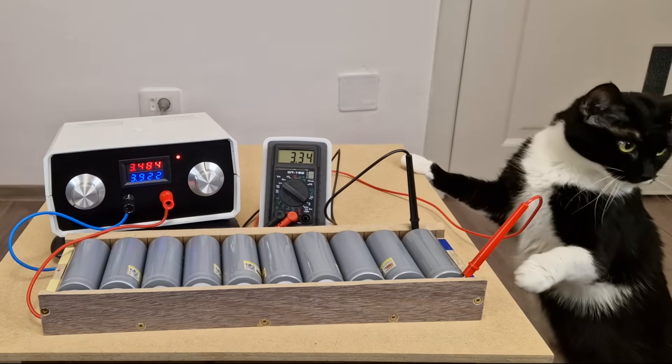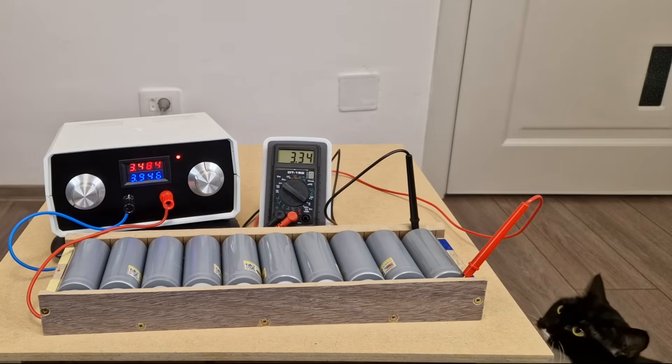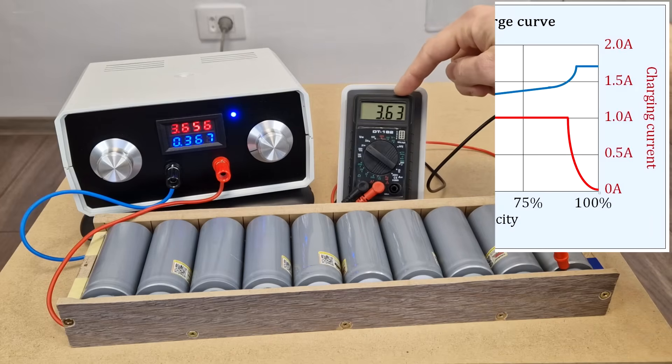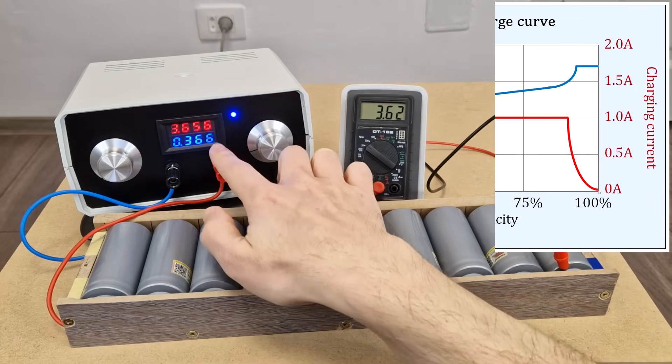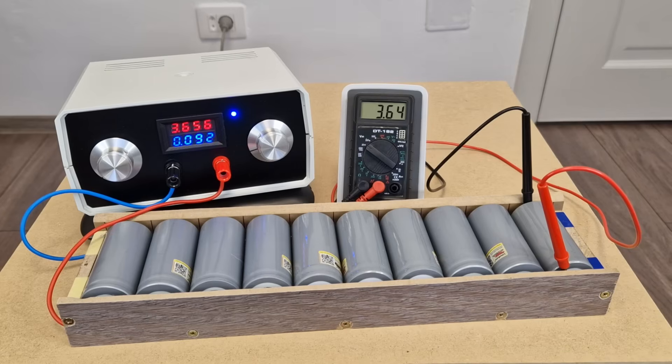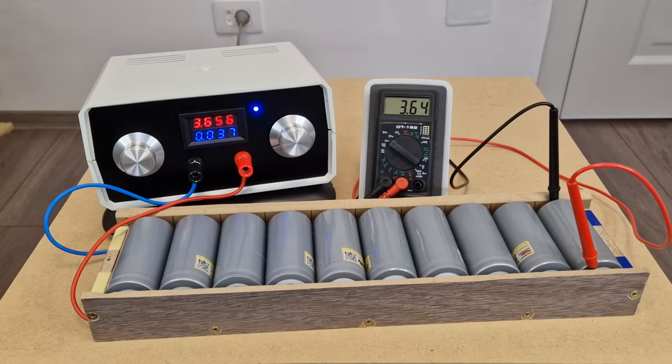After half a day, the current consumption is starting to decrease, but the charging process will take a few more hours. When the battery is almost charged, you can see the current dropping. With this low current, the difference between the charging voltage and battery voltage is getting smaller. Late at night, the current goes to zero and the battery is fully charged. This is top balancing the cells — they are all charged to exactly the same voltage.